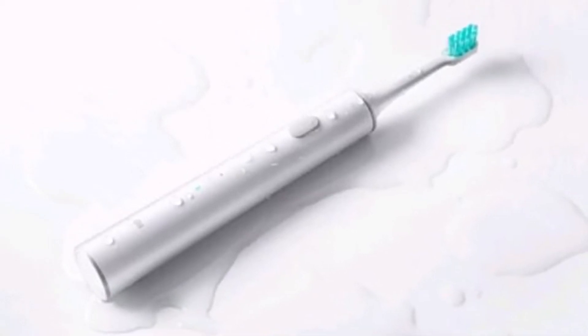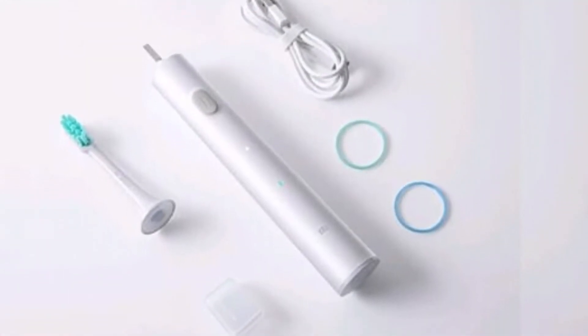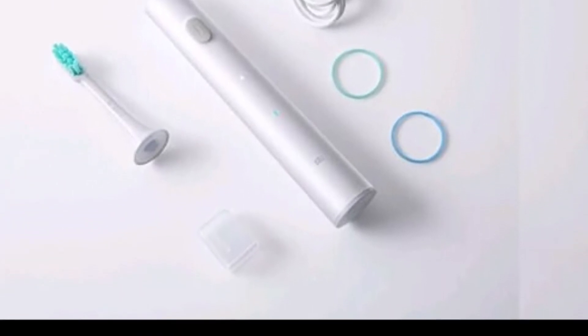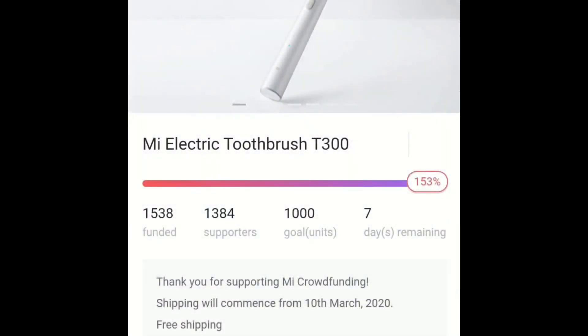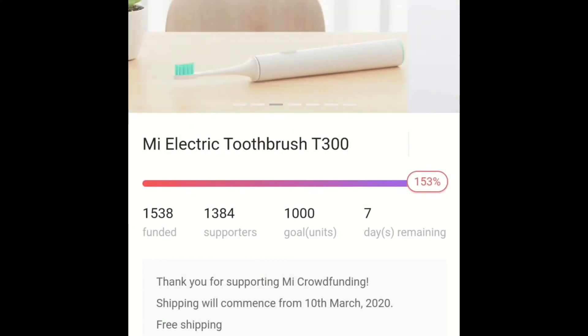Xiaomi hasn't revealed the battery size of its Mi Electric Toothbrush T300, but claims it will last up to 25 days on a single charge when used twice for two minutes a day. There's an LED light on the stem to let you keep track of battery status.